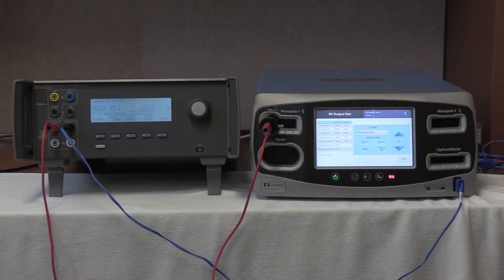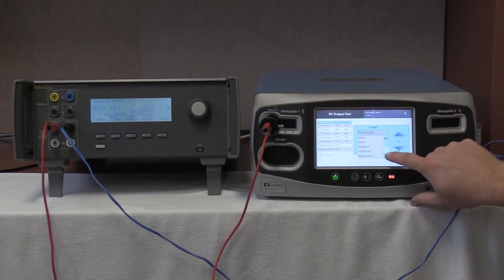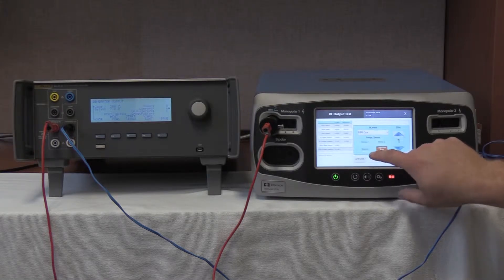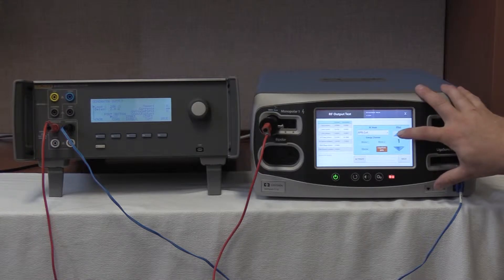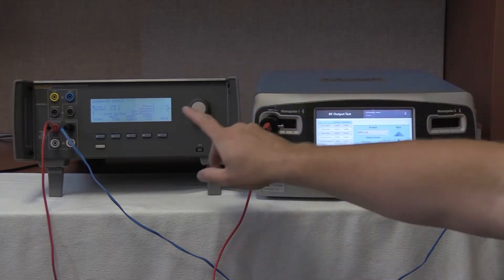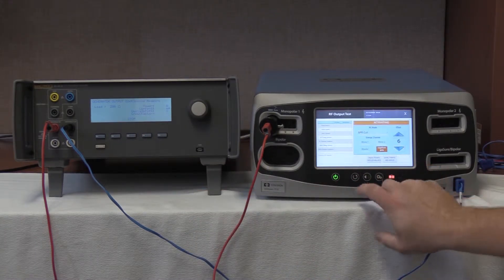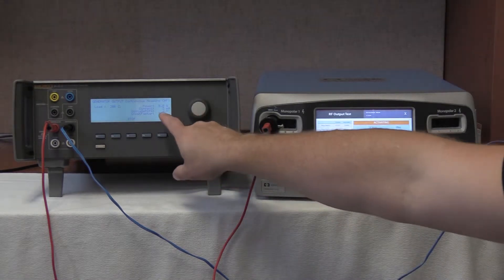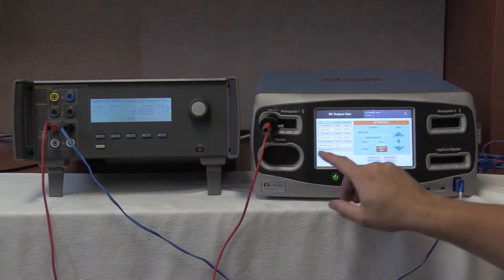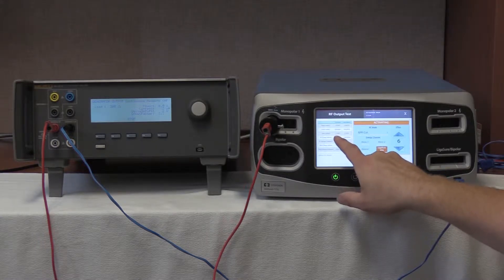On the FT10, we are going to select the bipolar resection cut. Push to RF mode. Put the down arrow to BPR cut. Max, and we are going to go to Effect 6 for max setting. Start continuous on the QES-3 and activate on the FT10. We currently have 3 milliamps of output, and here we are reading 186 milliamps of output.